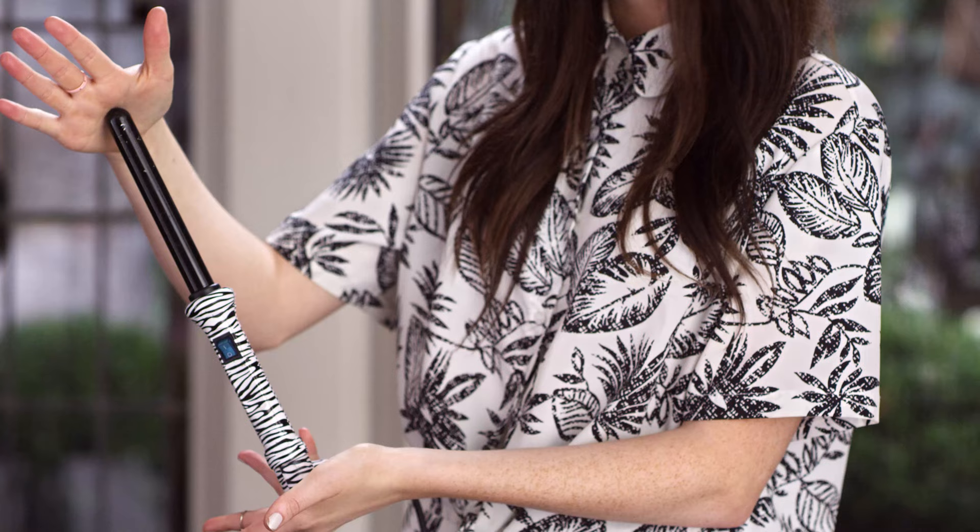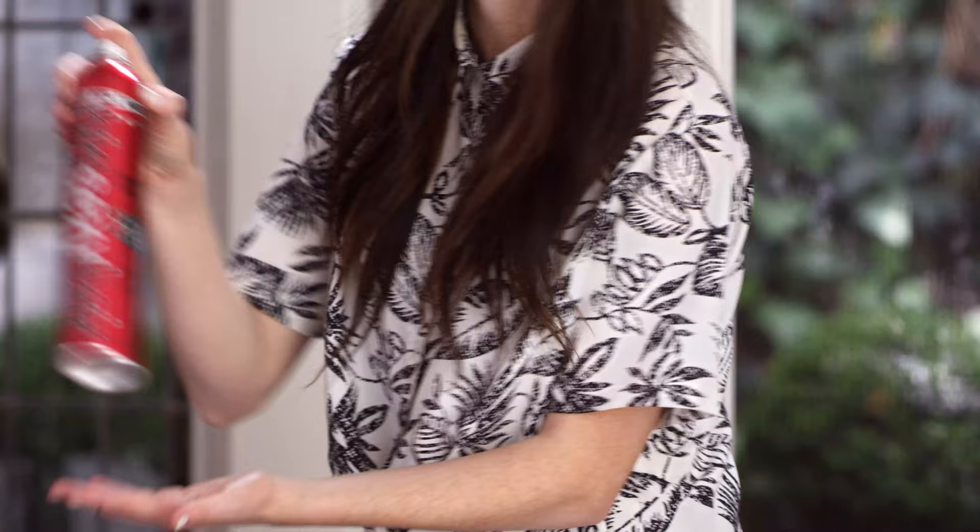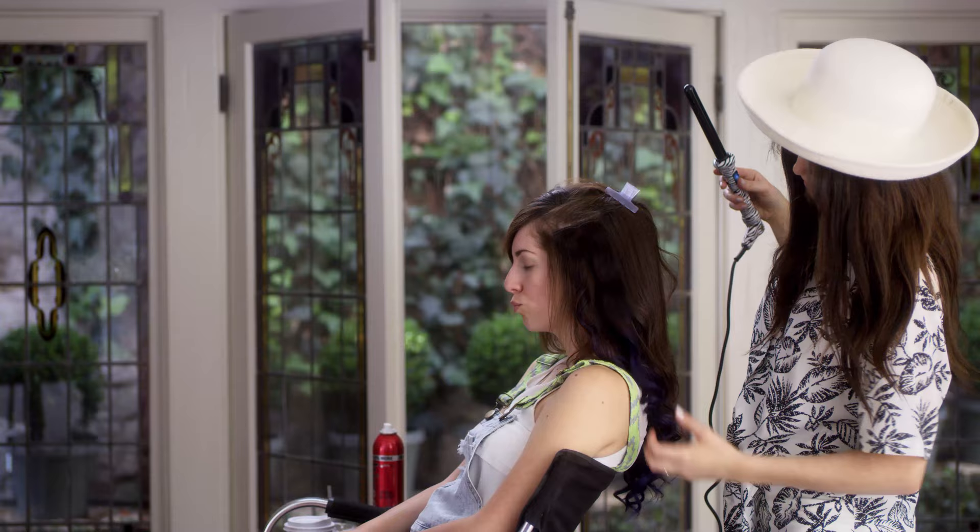Before we get into the tutorial, here are a few things that you will need: a NuMe curling wand, Agave heat protectant oil, hairspray, comb, and a clip. Now I'm going to hand it off to Daisy to show you how it's done.